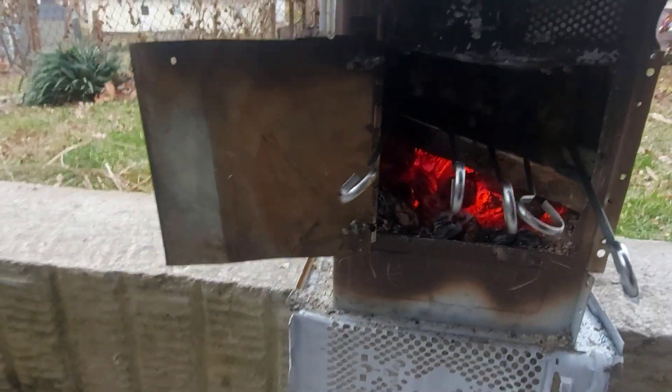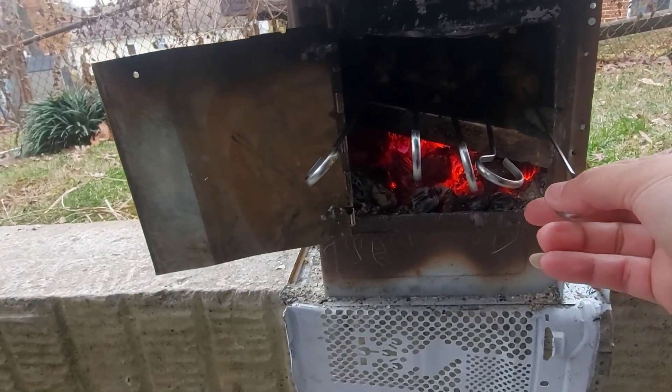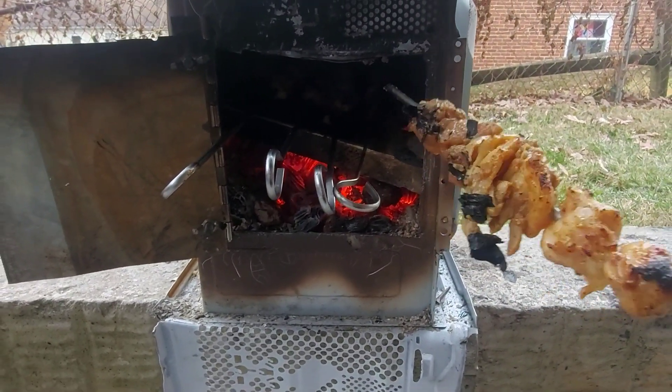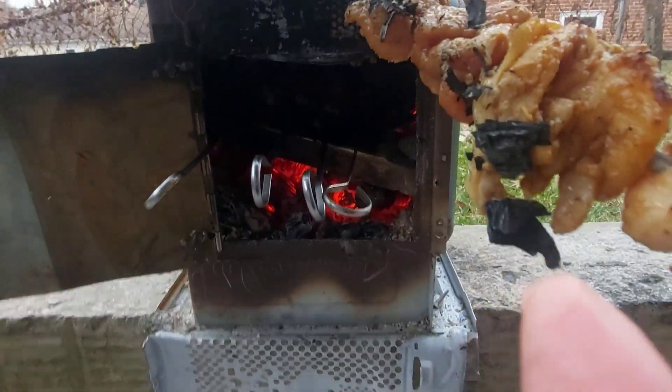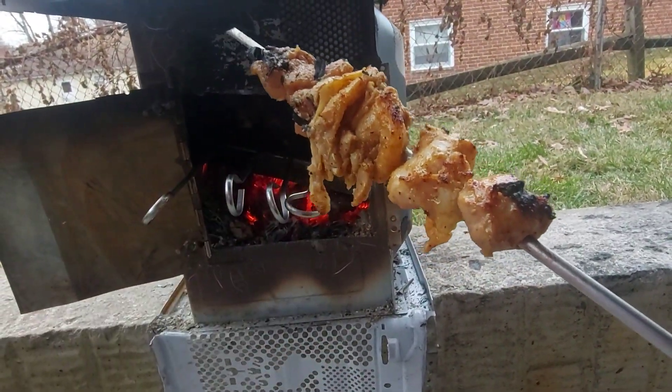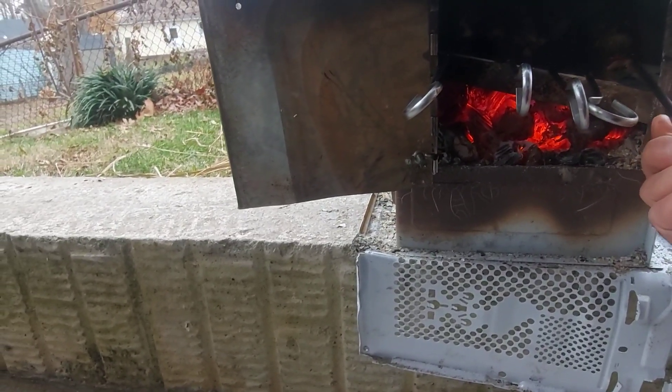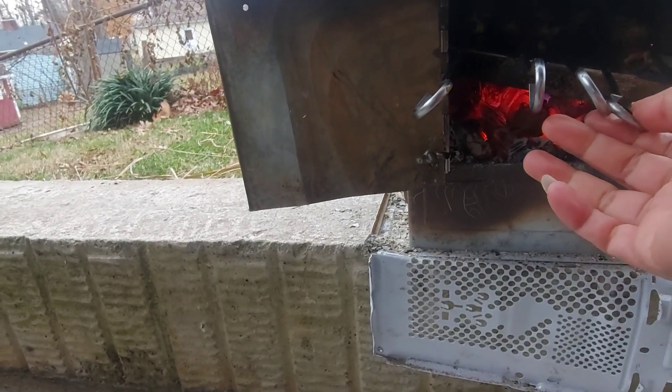Sauté chicken, sauté — this is what we have. Look, look, look — wow! The ice is still... the charcoal is sticky.